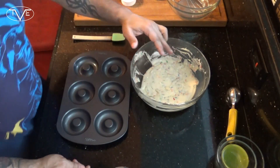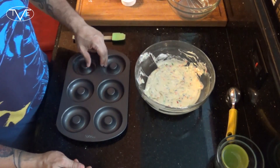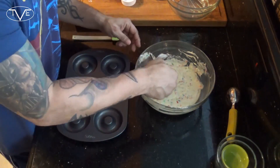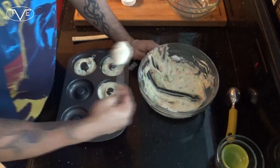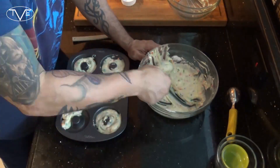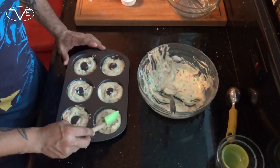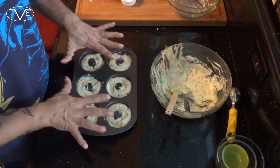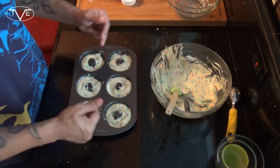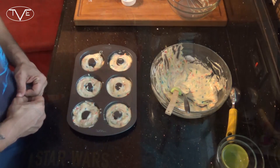Once everything's all mixed together I'm gonna go ahead and take that and place it into my donut pan. And now I'm gonna go ahead and pop them in the oven for about 10 minutes. When they're done I'm gonna take them out and put them on a wire rack to allow them to cool.